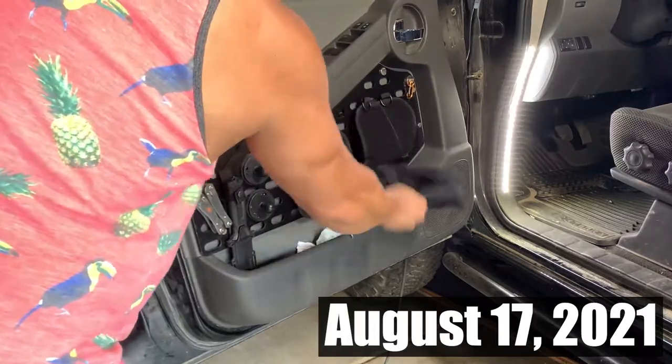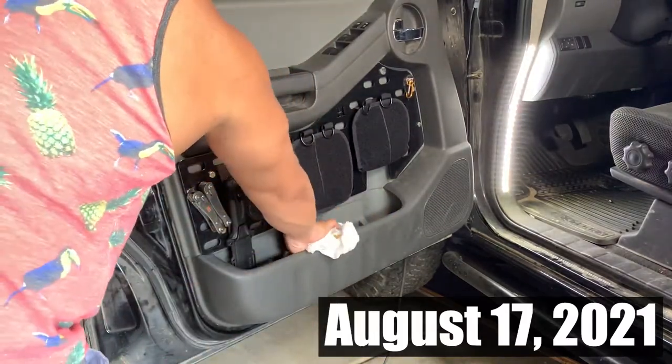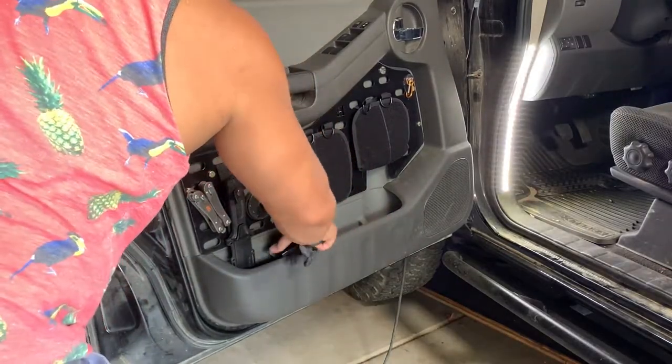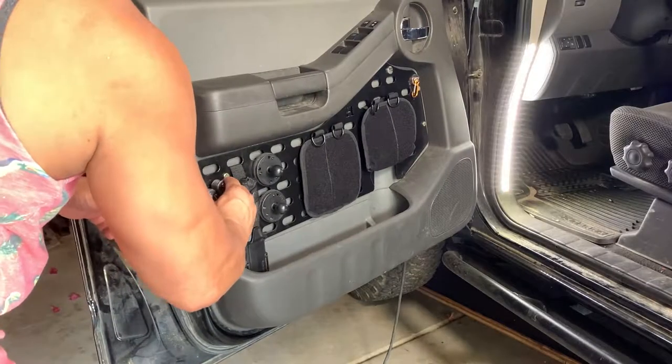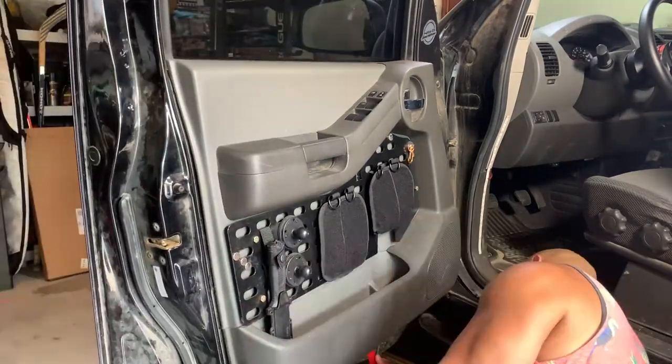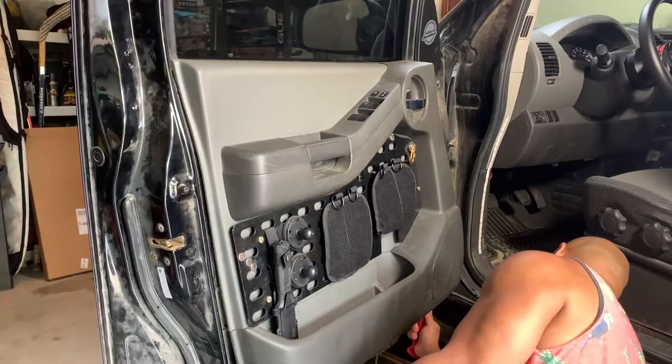To get started, clean out all the loose items from the door panel. If you want to see how I install this really dope molly panel, click up here or in the link in the description of this video. Using a plastic trim removal tool so you don't scratch stuff, gently pry up the spots shown here to release the plastic tabs.